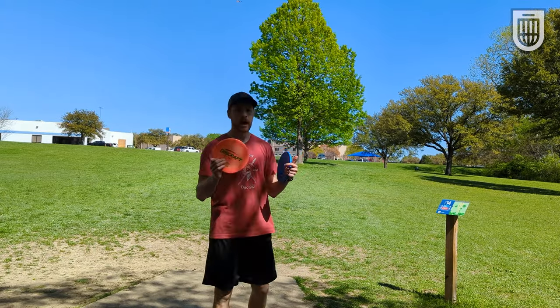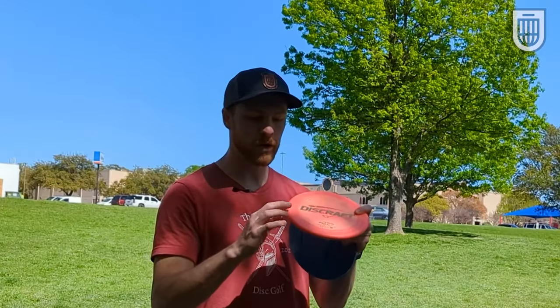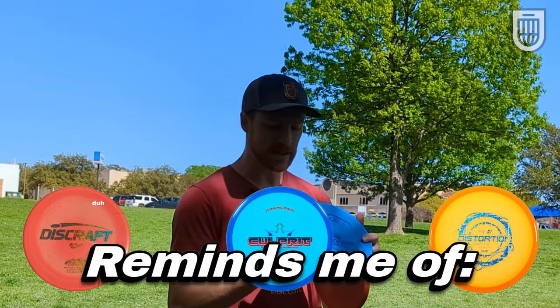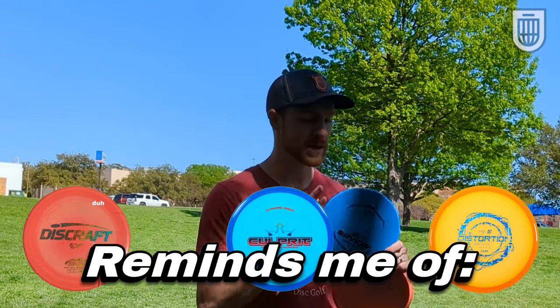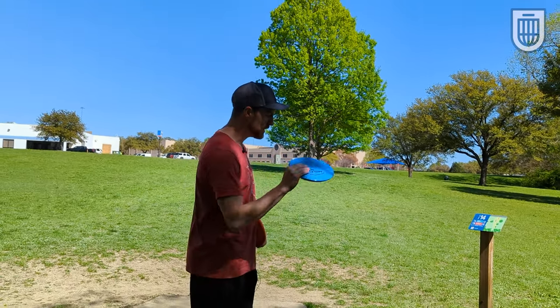After throwing these a bit more, I can say that I prefer the way the Zone feels. I'm also more used to the Zone, but lower profile, more rounded edge, just fits really comfortably into the hand. The Savior is a little bit deeper, so at first I didn't like that for forehands, but I forehand Pigs which are a really deep disc. So this is growing on me, especially if you like the way a Harp or something like that feels. I think the Savior would be a good call.